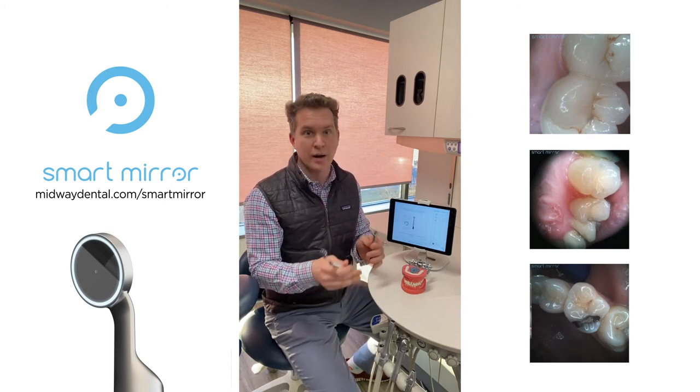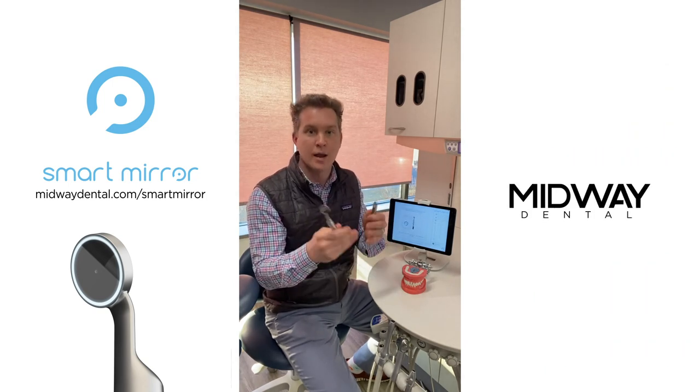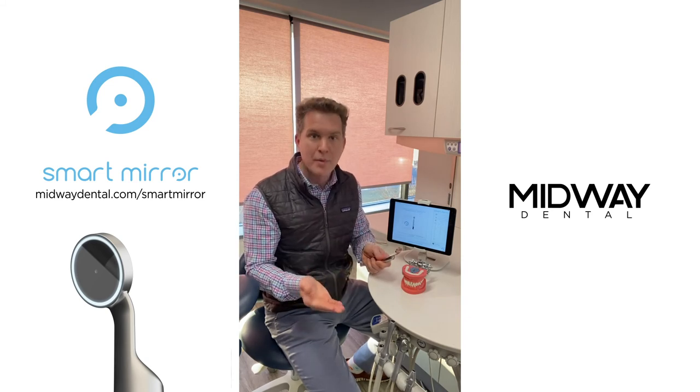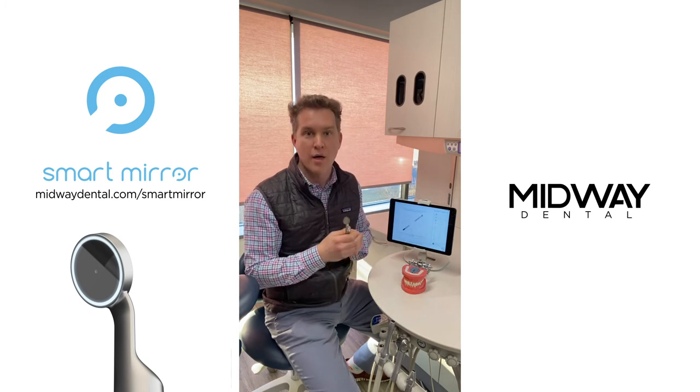So that is the smart mirror — quite simple in application but super advanced in terms of technology. Now how do you get your hands on one? You go to midwaydental.com/smart-mirror and you can order your mirrors directly from that website.